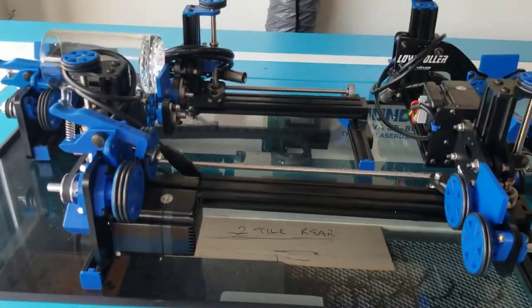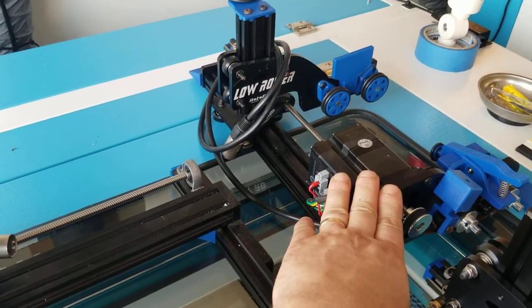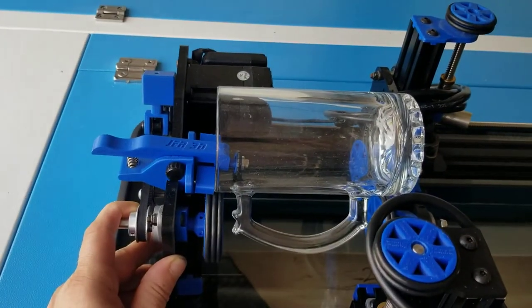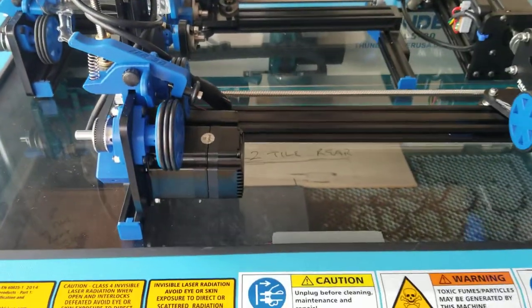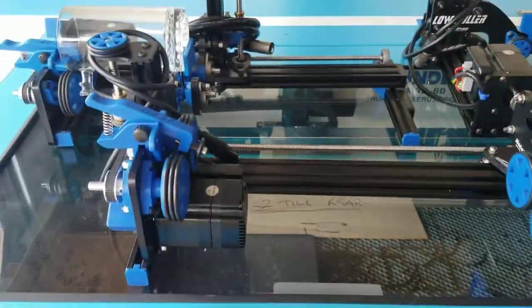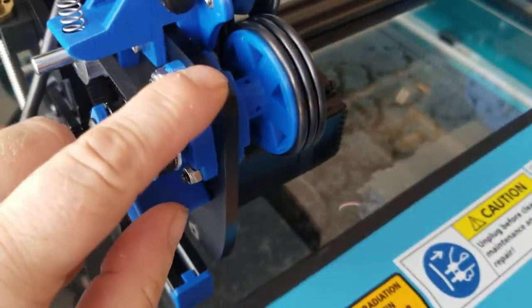Hey, this is Brian with ThunderLaser. Now as you probably already know, we've had the low roller — the Rotoboss low roller for the Nova 24 — for a while now, and we've also had the Rotoboss Junior for the Nova 35, 51, and 63. There's been some question about the full Rotoboss unit that has the adjustments on both towers, and we are now carrying a Thunder-specific version of that, and it does have the metal plates.